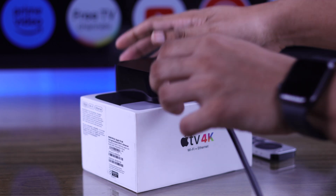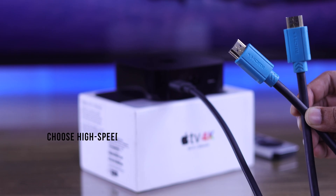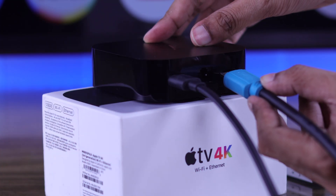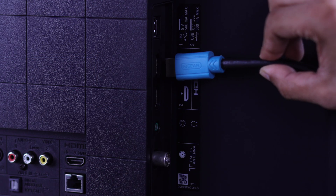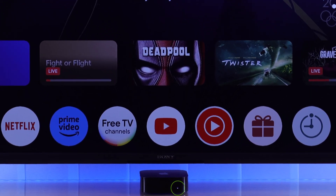First, connect the power cable to your Apple TV. After that, as there's no included HDMI cable, you need to get an HDMI cable of your own which supports high-speed transfer. Now connect one end to your Apple TV and the other end to any of the HDMI ports at the back of your Sony smart TV.